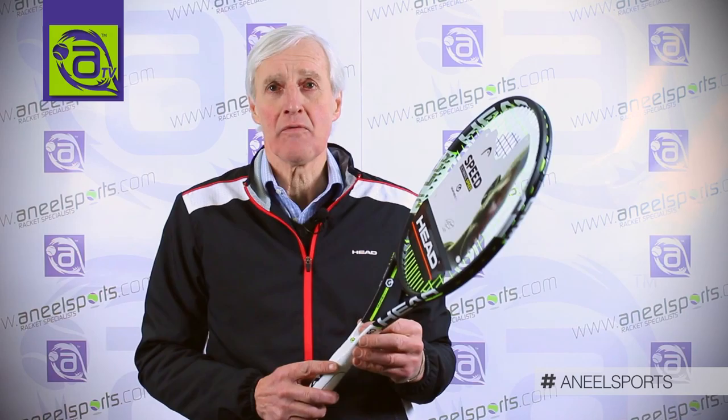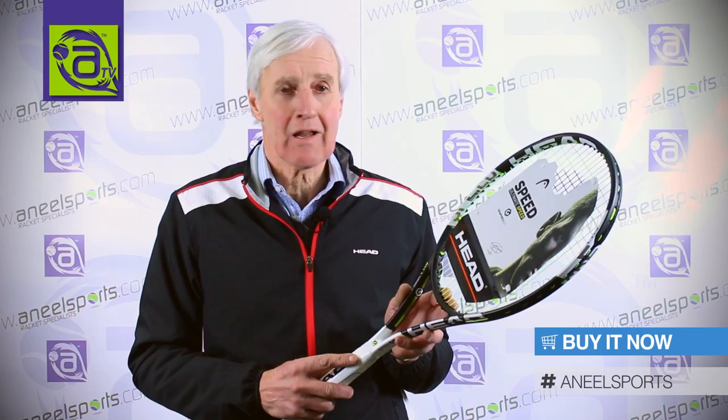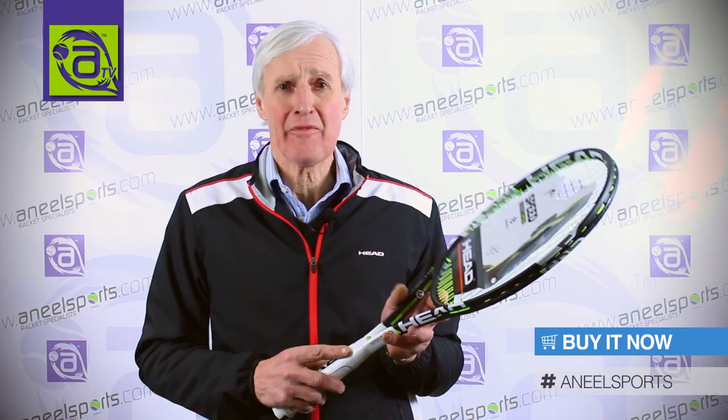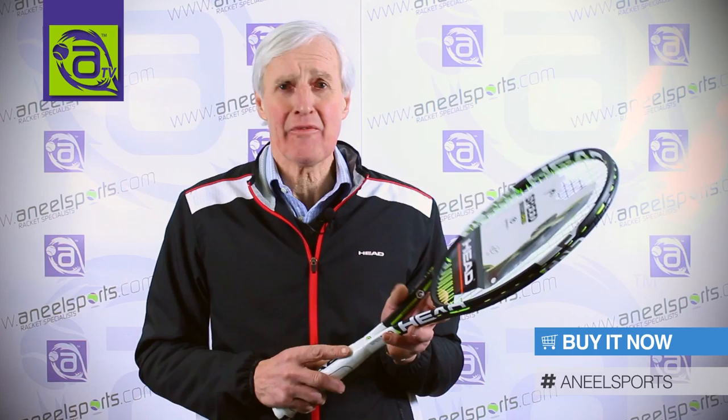Head have patented the use of Graphene for tennis rackets. This racket is suitable for advanced players and good club players who want power but also feel and comfort, as it has a closed string pattern. This racket, as all other Head rackets, is available on annealsports.com.